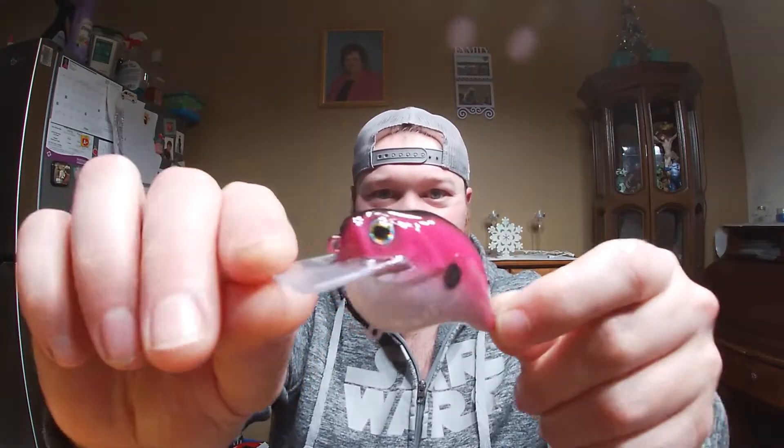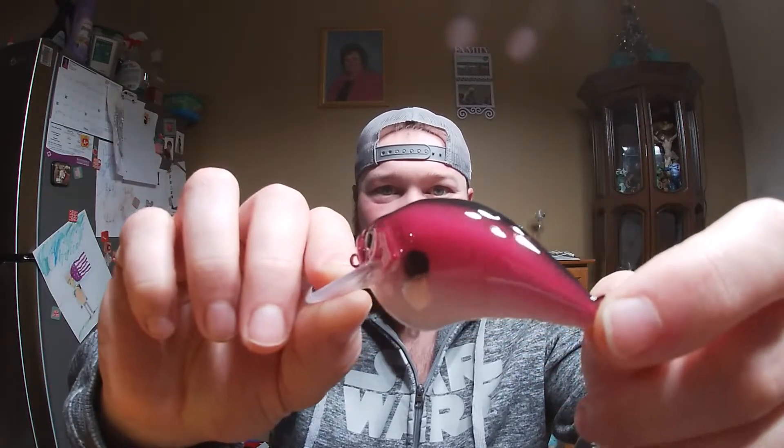This is one of my favorites — this is the dragon fruit shad, because that is the name of that paint: dragon fruit. Got a nice belly on there, transition that fade into the pink, the nice shad dot on there, and the black top.